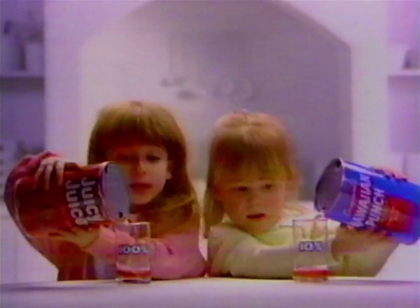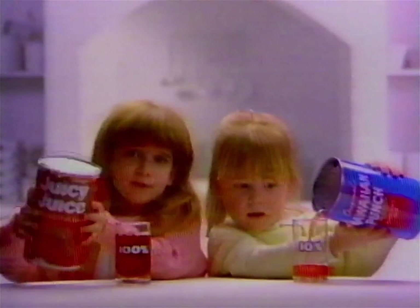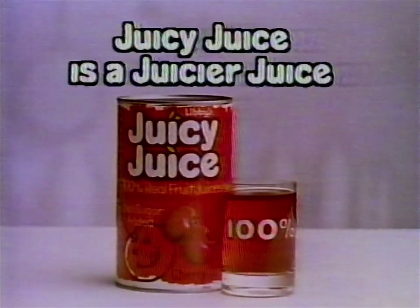Juicy Juice from Libby's is 100% real fruit juice. Other drinks are only 10% fruit juice. Kinda makes you wonder, what's the other 90%? Juicy Juice is a juicier juice.